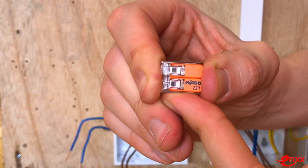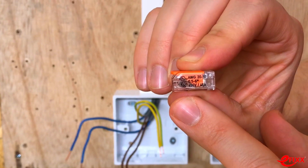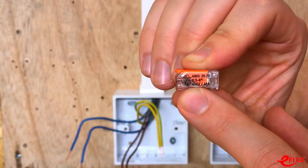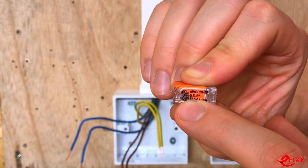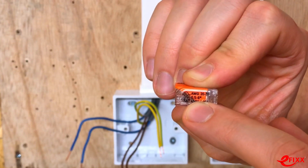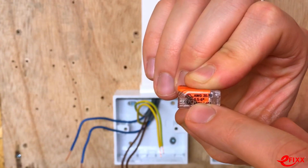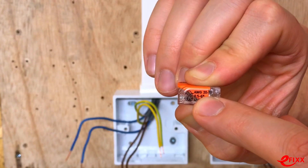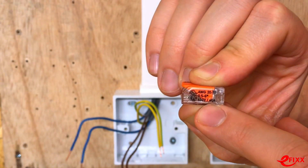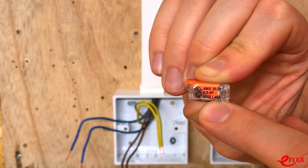This is the larger two-conductor connector from WAGO, and there's important information on the side. It defines the range of conductor sizes it can accept — from 0.5mm² all the way up to 6mm². There's also AWG sizing information, and critically, the maximum voltage rating and maximum current, which is 41 amps.